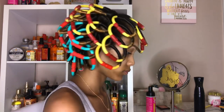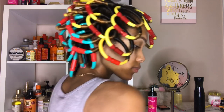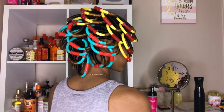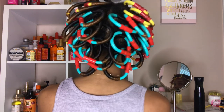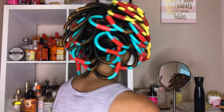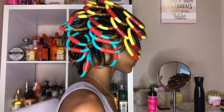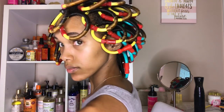60 loop rods later, this is what my hair is looking like. I used five packs of 12. This took forever — I kept taking breaks, my kids were crying, I was sweating, I was hungry. It was just a lot, but I got it done. I tried to sit underneath my hooded dryer, but these things kept popping — the red parts kept coming out — so I couldn't sit under the dryer.